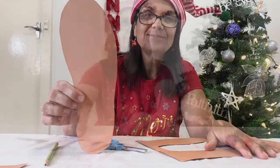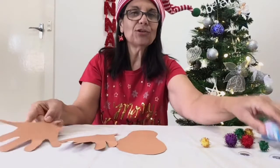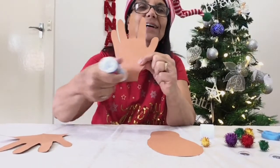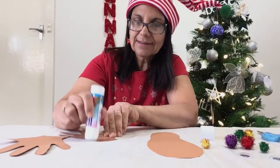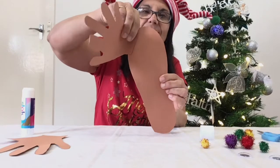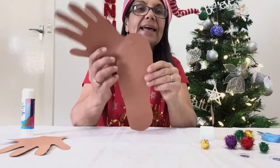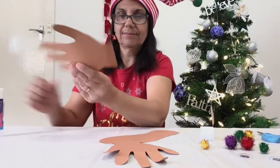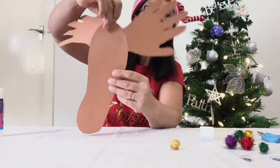And now I'll show you how to put it all together. First we need to glue the antlers onto the body. So grab your glue stick and just on the ends of the wrist here — make sure you put lots of glue — and you just glue it to the back, and do the same for the other one. And that's what it looks like at the back, and that's the front of your reindeer.